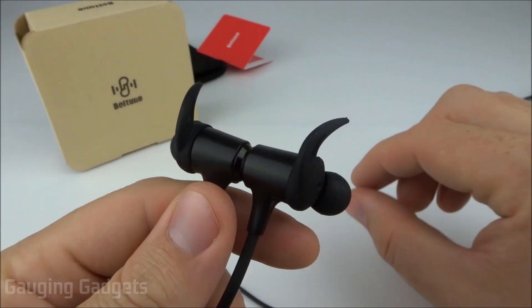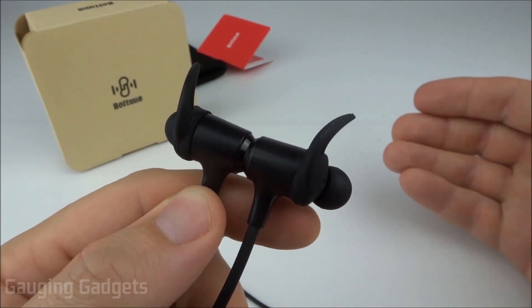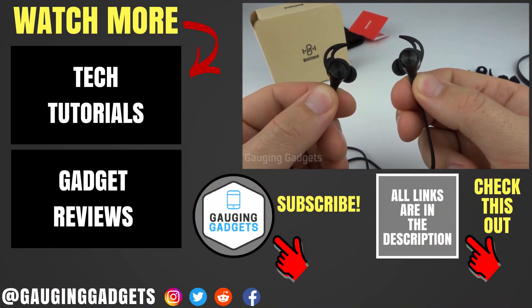I wasn't able to find a lot of negatives with these — maybe just lacking a little when listening to more bass-dependent music, but that was not a big problem. On top of everything, they have a really good-looking design so they look great when you're wearing them.